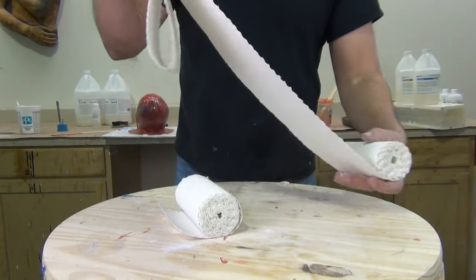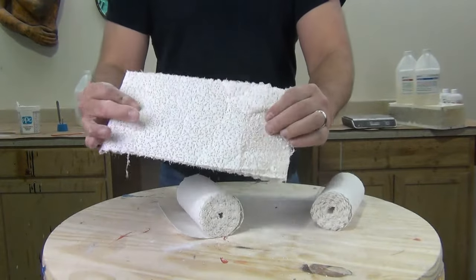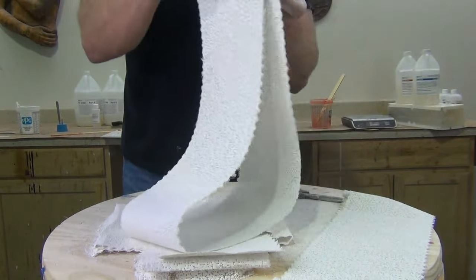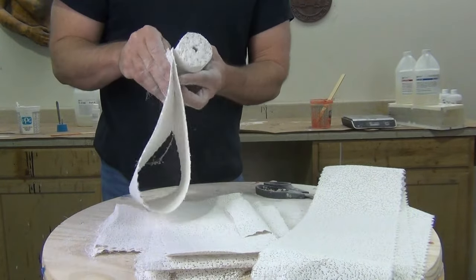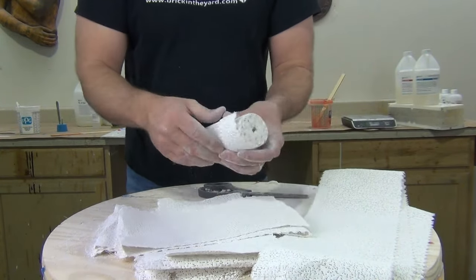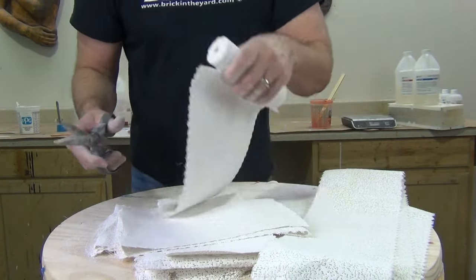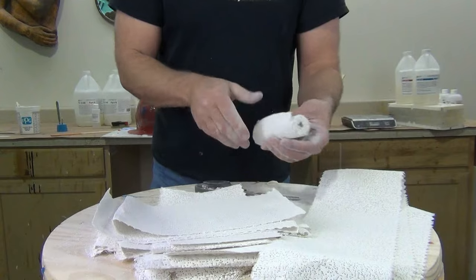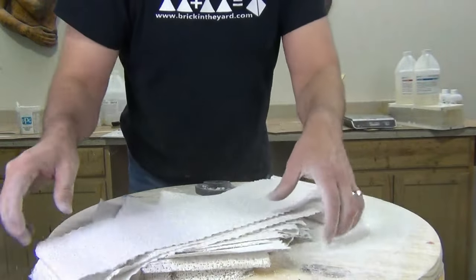For a plaster bandage shell on a skull mold like this, I typically use about two rolls of six-inch plaster bandages. These are high-grade medical-grade plaster bandages — not to be confused with hobby store bandage material like rigid wrap. I lay these out with three long strips and the rest are shorter bandages about eight or nine inches long. The shorter bandages will create the sides of the mold, and those three long bandages will become the seam bandages — so we set those aside.